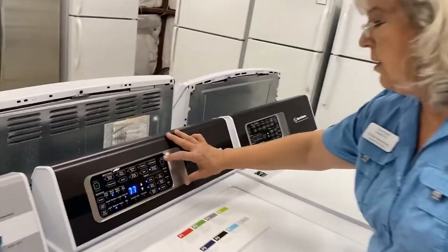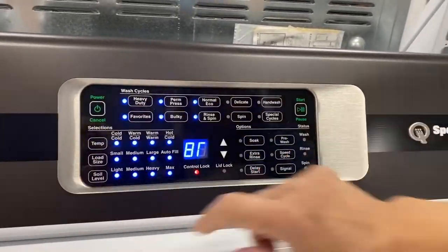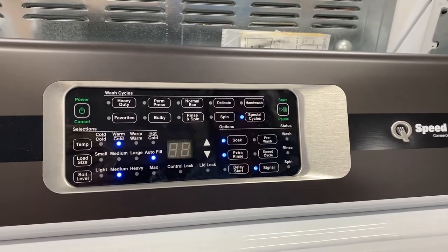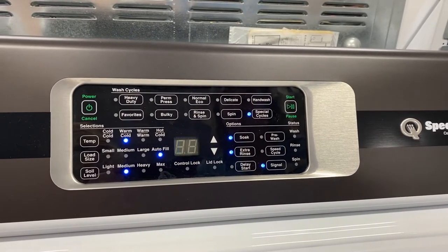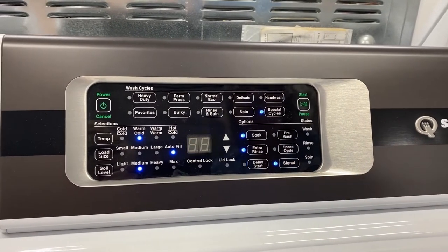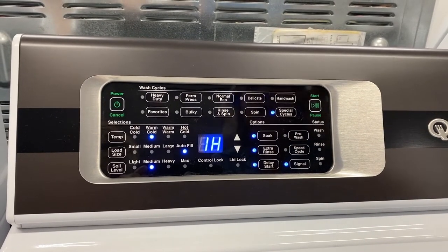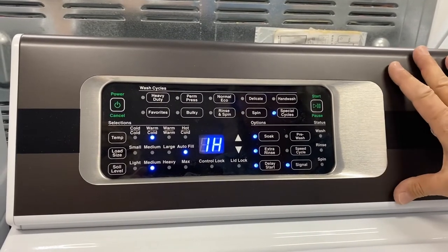I'm going to cancel out what's on the screen. You can go ahead and select what you want. Let's say you want to delay — put the clothes in the washer the night before. You can program it to start at 6 o'clock in the morning so that when the kids are off at school, you can just pull them out and you've already got a head start on the day. Signal is great because if you're like me and you're in la-la land, the machine will let you know that the laundry is done.